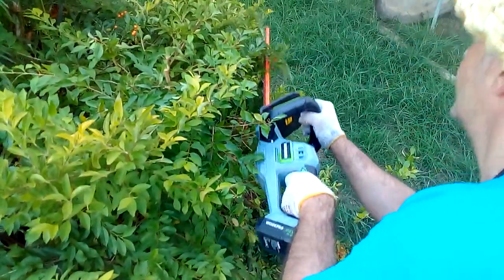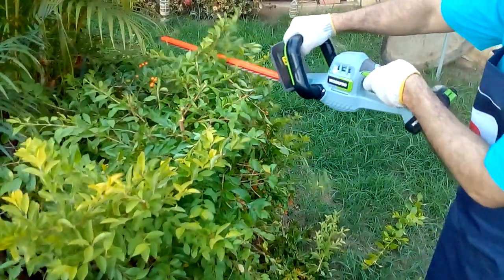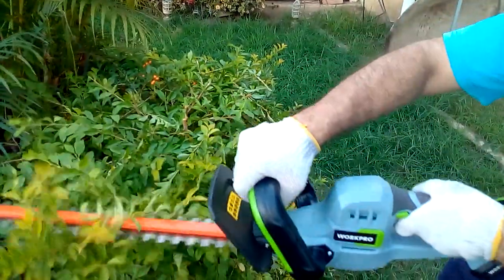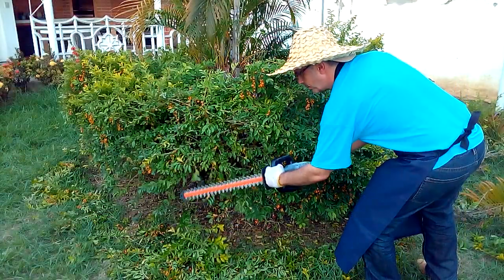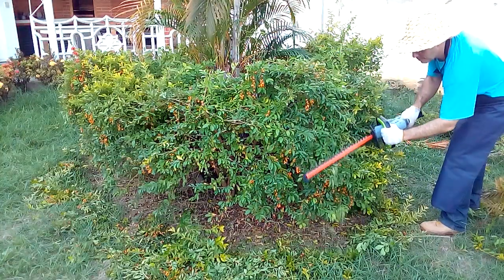Here you can see the effectiveness of the blades, which have double action because they are on both sides. Its length is 20 inches, or 50.8 centimeters.